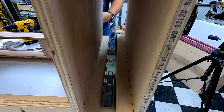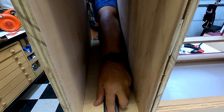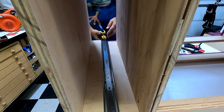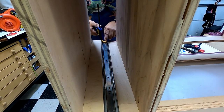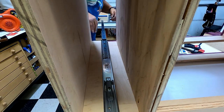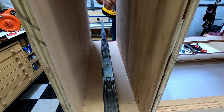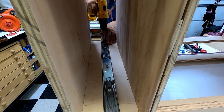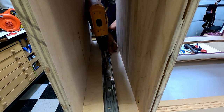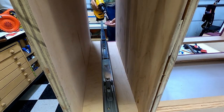It was much easier to flip the cabinet over once I got the first slides done. I did the two bottom ones first, then flipped the cabinet upside down so gravity helped — this makes it much easier than working above your head. Then I added the two upper drawer slides with the cabinet flipped over, and flipped the cabinet back before adding the shelves.